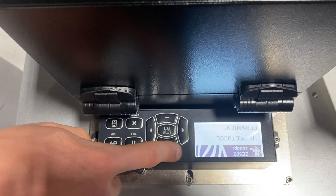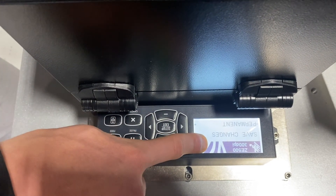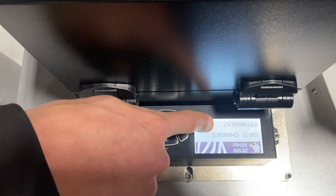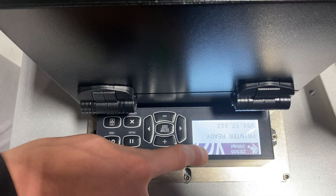Once I've made any of my changes to the Zebra printer, I can hit the setup exit button and it's going to ask me, do you want to save changes? If yes, do you want to save them permanently? Nine times out of ten, that is what I want to do. I hit the right arrow, saving permanent, and it'll kick me back to my home screen.